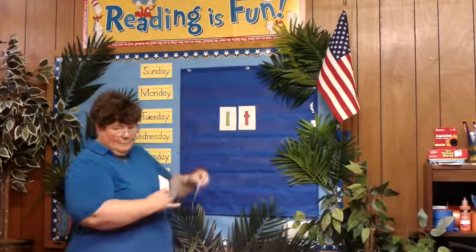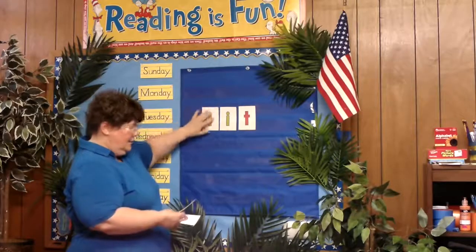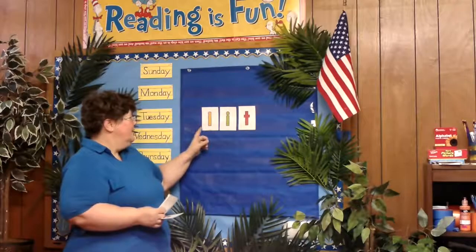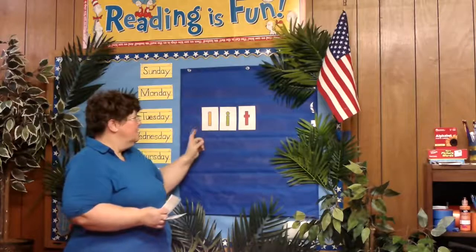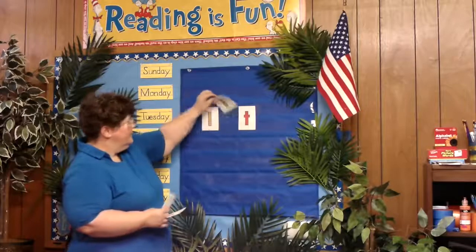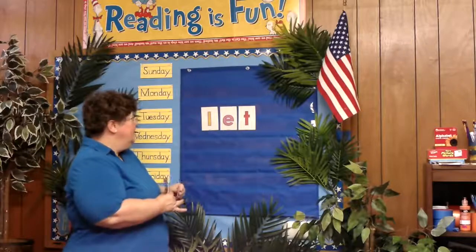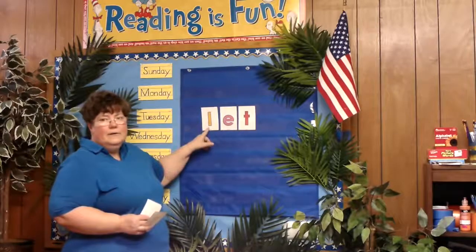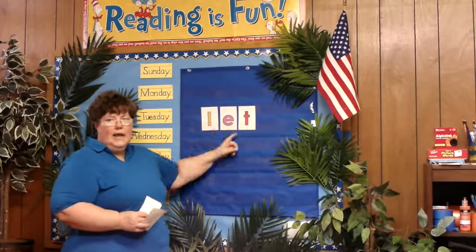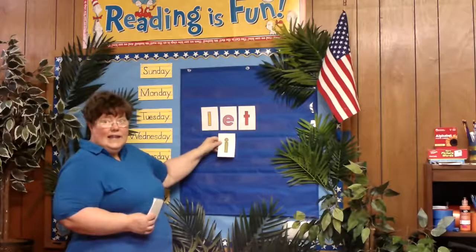We're going to take that B out of there and we're going to put an L in there. So we've got L-I-T, L-I-T. Then we'll take the I out and put the E in, and we've got L-E-T, L-E-T. Hear the difference? L-I-T, L-E-T.